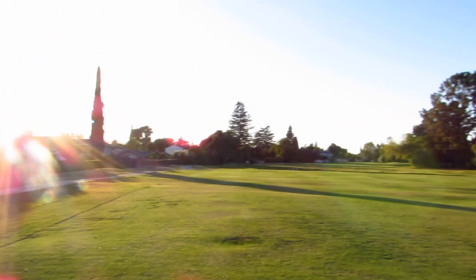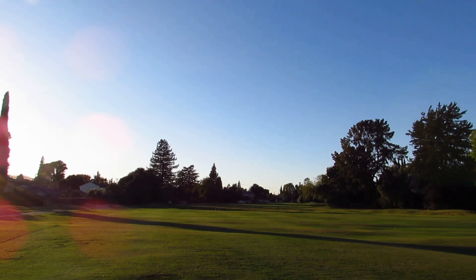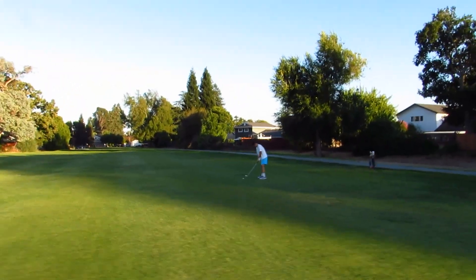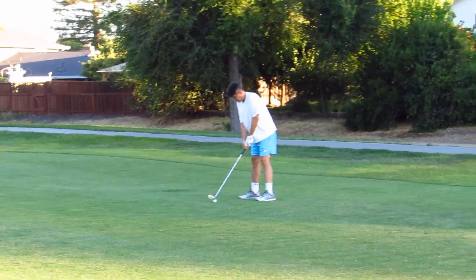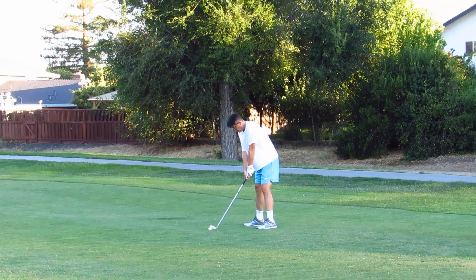Hey, what's up guys, JC MC fly — golfing with my dad, testing out this camera I found. I think it's my grandpa's or my dad's. It's a Canon PowerShot SX 510. Let's see how it goes. We'll zoom in, just getting used to the camera action. I'm used to iPhone. See some Tiger Woods right here.